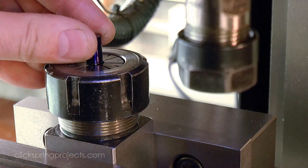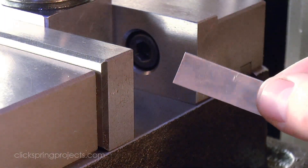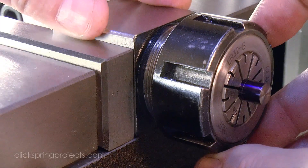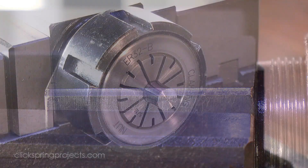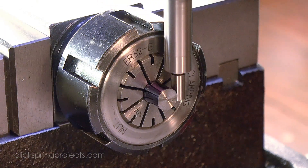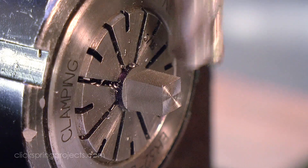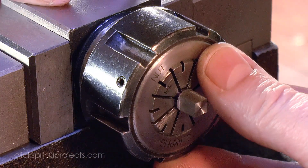Following the precedent of the original mechanism, the upper section of the input arbor is to be squared off with a degree or so of taper. The taper angle isn't super critical, so an easy way to get the result is to simply place a packing shim under one end of the work as it's machined. The shim is then removed to ensure that the subsequent pilot hole is formed square to the axis of the work.